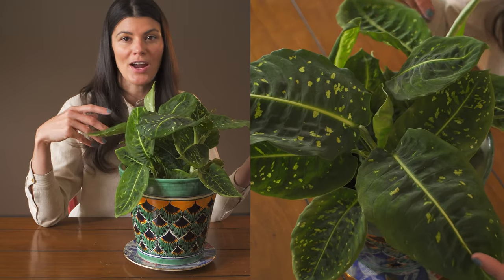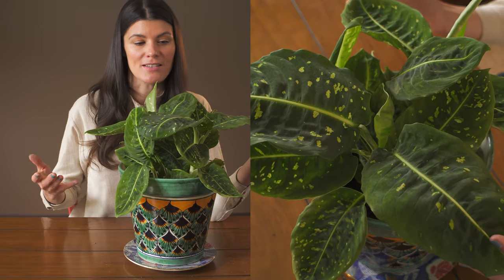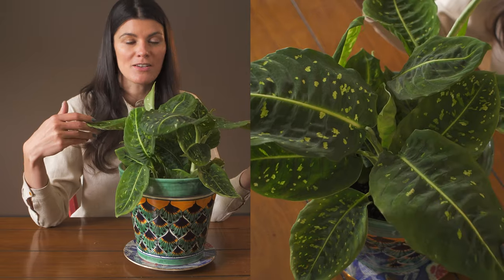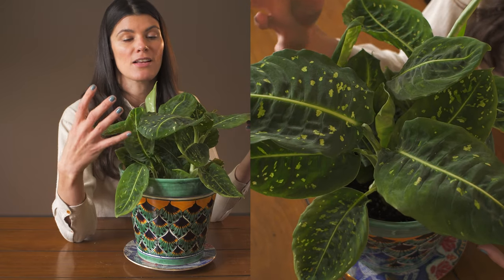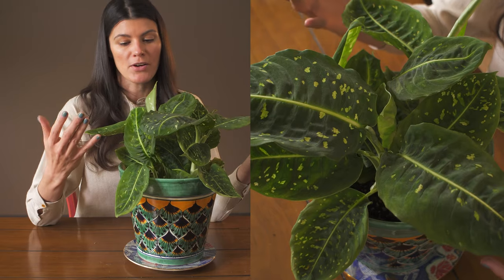Because it's a cultivated variety, you can't really say this is growing in a specific habitat, because it's a hybrid or it's been selected from various different Dieffenbachia. But because of the darkness of the leaf, I would imagine that this has a little bit more chlorophyll, so it's used to growing in more moderate conditions.